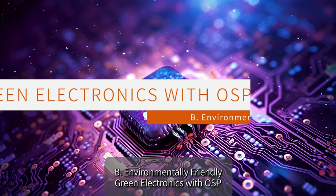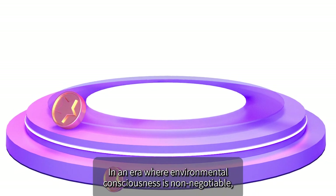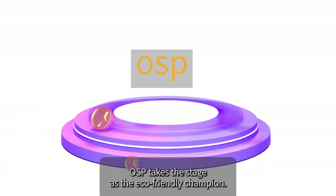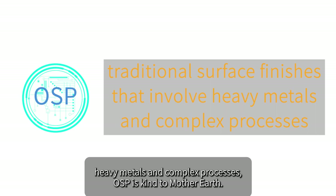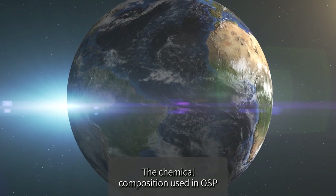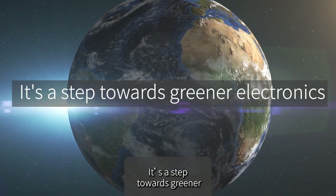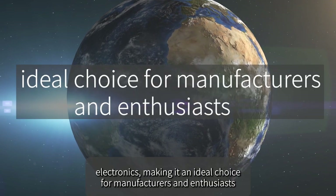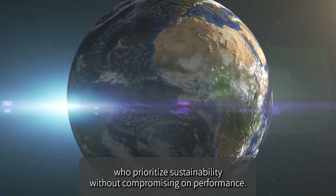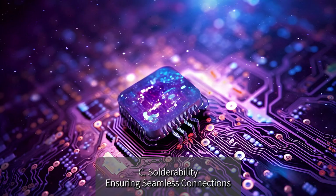In an era where environmental consciousness is non-negotiable, OSP takes the stage as the eco-friendly champion. Unlike some traditional surface finishes that involve heavy metals and complex processes, OSP is kind to Mother Earth. Its chemical composition is designed with environmental responsibility in mind, making it an ideal choice for manufacturers who prioritize sustainability without compromising on performance.